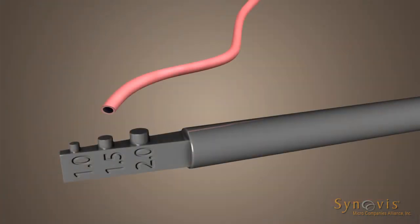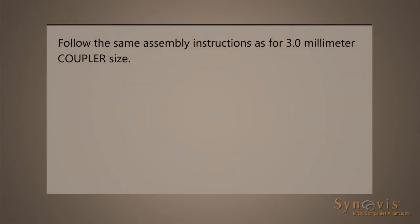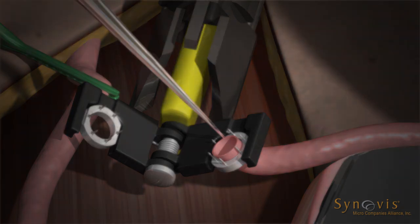Estimate the outer diameter of the end vessel using the vessel measuring gauge. Select the appropriate sized coupler device. Follow the same assembly instructions provided for the 3.0 mm coupler size. Place the anastomotic instrument perpendicular to the direction of the end vessel. Place the end vessel on one ring as described for end-to-end anastomosis.